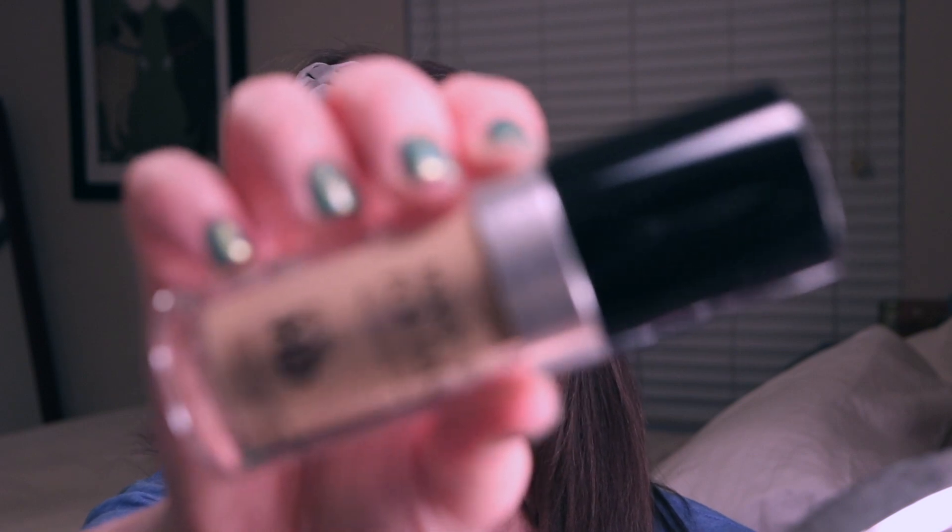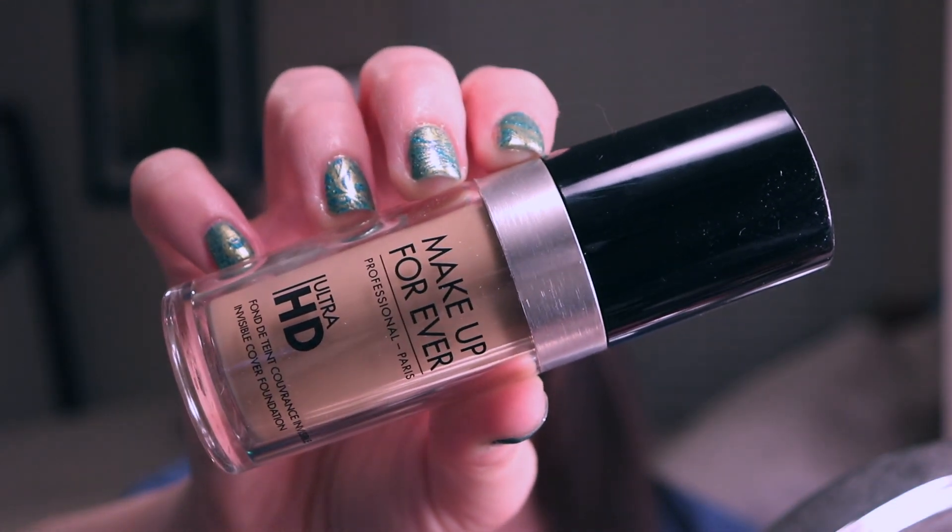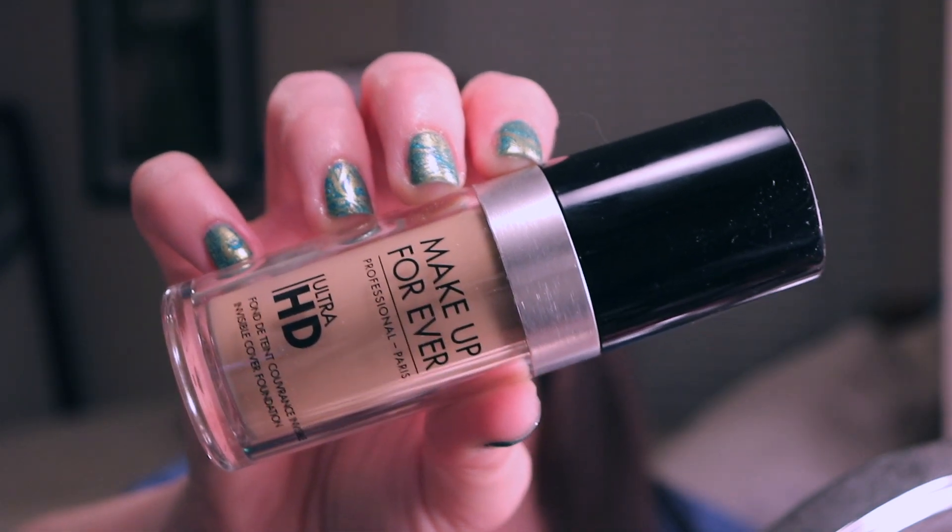For foundation, I am actually going to try the Makeup Forever Ultra HD. I've had this in my collection for a little while, but I have not pulled it out in a while. I'm not sure if it's because I didn't like it — I don't really remember. It's in the shade Y225. Sometimes if I'm a shade off, I put my foundations away and never use them again. But I remember thinking I liked this formula, so we're going to give it another shot tonight.